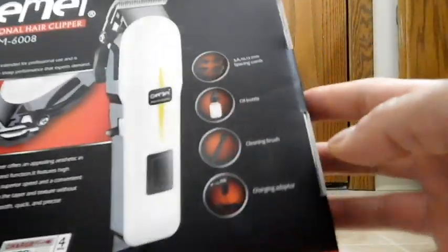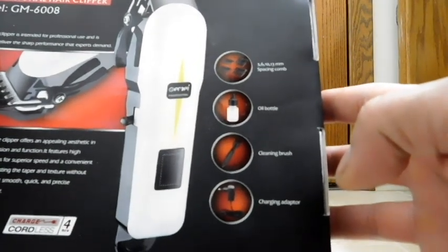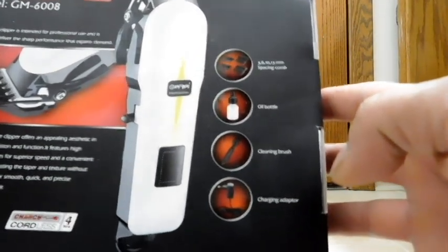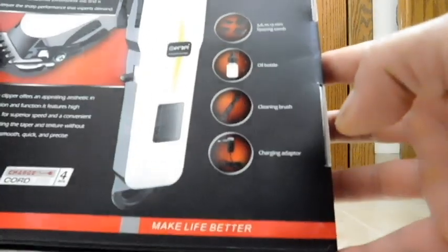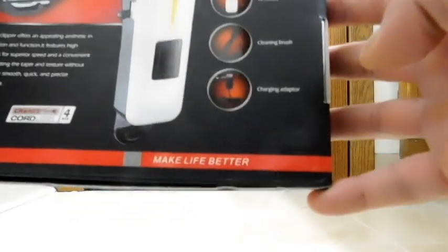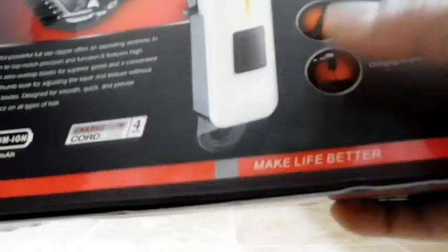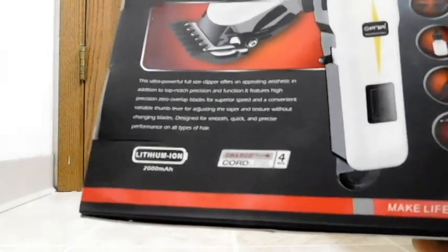On this side, some things it comes with. It looks like we get four different spacing combs — a 3, a 6, a 10, and a 13 millimeter one. You also get an oil bottle, a cleaning brush, and a charging adapter. Hopefully they sent me the one for the United States, since that's where I'm at.